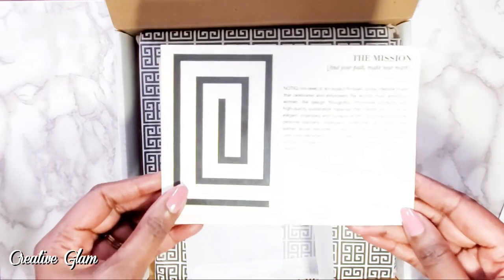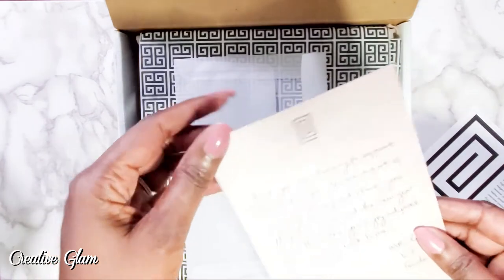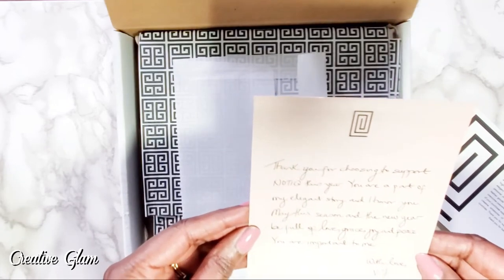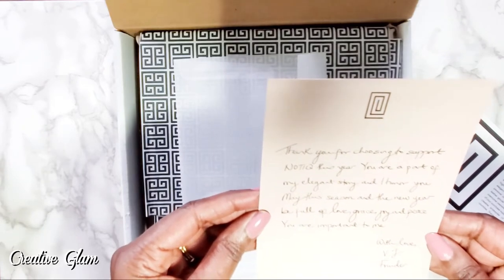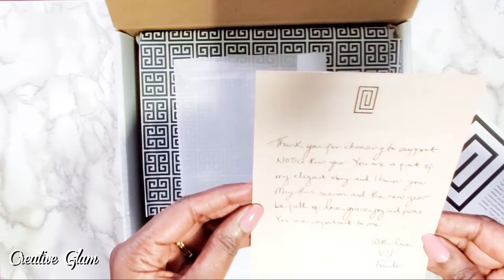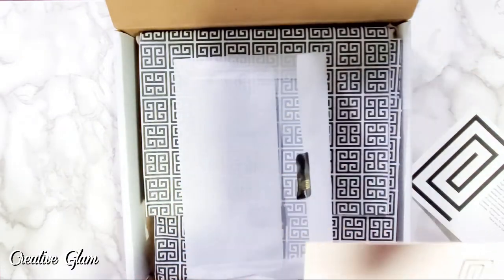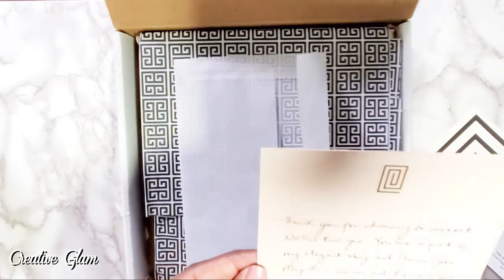She also includes a thank you card that reads: 'Thank you for choosing to support Nautique this year. You are a part of my elegant story and I honor you. May this season and the new year be full of love, grace, joy, and peace. You are important to me. With love, VJ.' And it is handwritten! I'm very impressed.